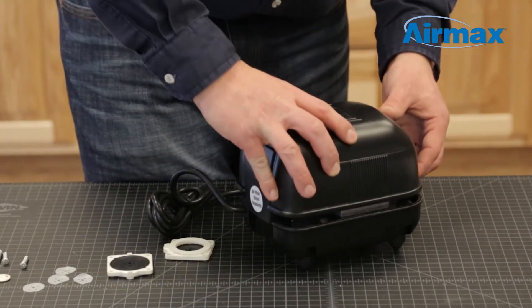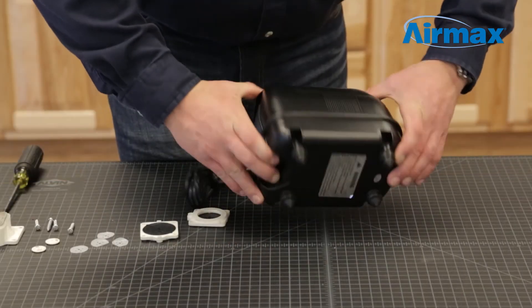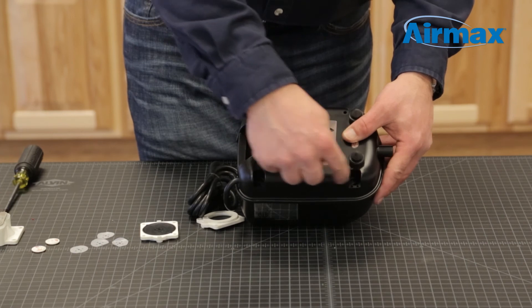Once both diaphragm assemblies have been replaced, carefully reattach and secure the upper and lower casing using the four case screws.